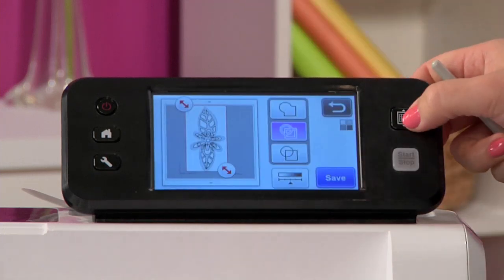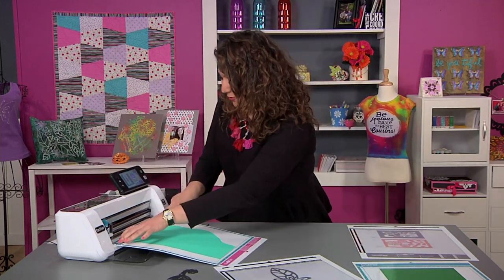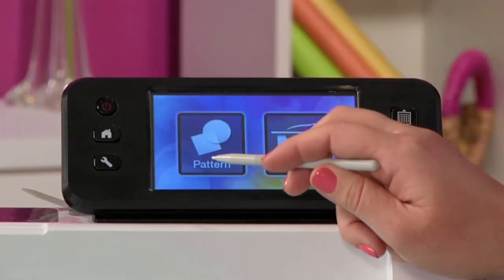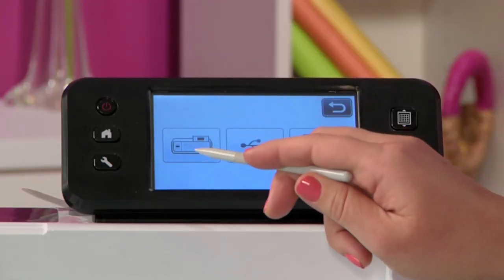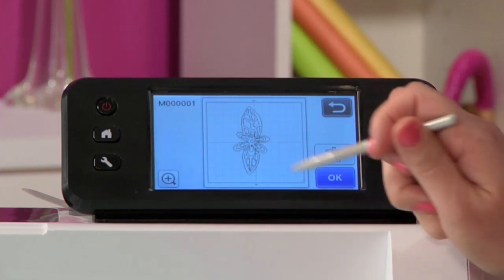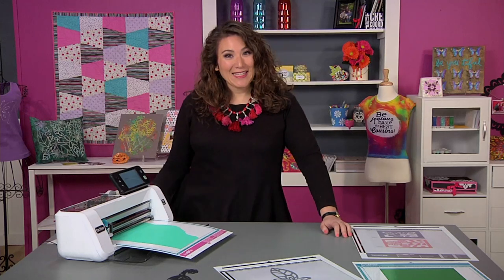Once that's done, I'm going to unload my mat and we're ready to cut. I have some cardstock loaded — it's a gently used piece, and I'm sure you have plenty of those in your craft room too. From the home screen, I'll choose pattern, then go into my save data. I can pull it from the machine, from a USB, or from my PC via USB cable. I'll go into the machine and grab my file, then hit OK. Now I need to scan in this piece of paper to make sure I place my cut file exactly where I want it.